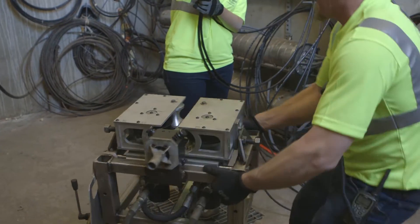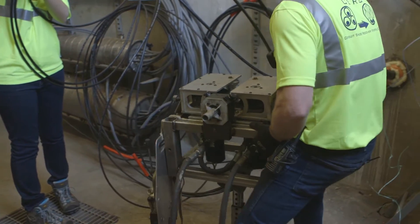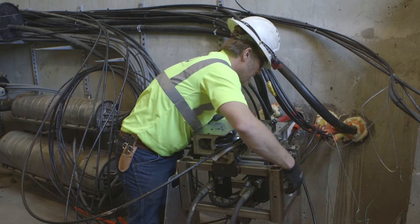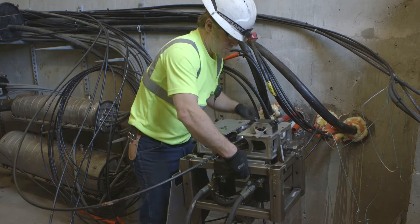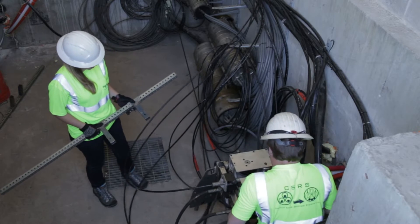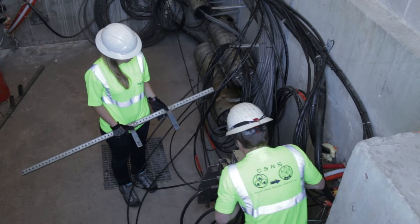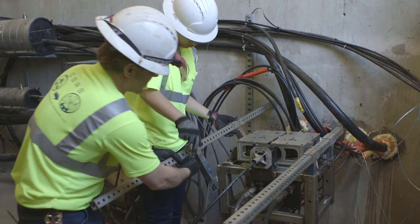The MaxSpace extraction machine is lowered into the cable vault or maintenance hole. The fiber optic cable is placed within the proprietary patented steel tube, which will protect the active cable at all times. The MaxSpace machine is designed so that at no point in time can the four fixed slitting blades, which will slit the inner duct into four pieces, come into contact with the active fiber optic cable.